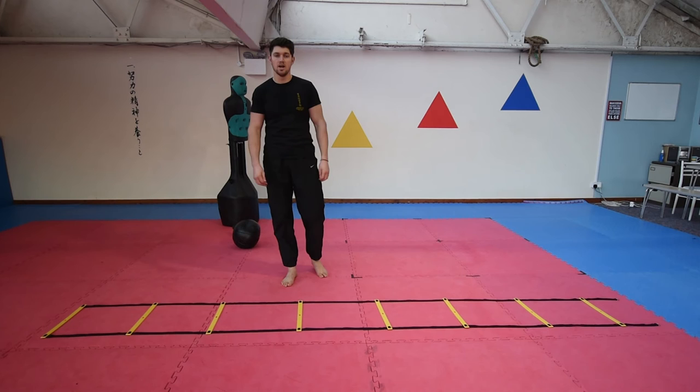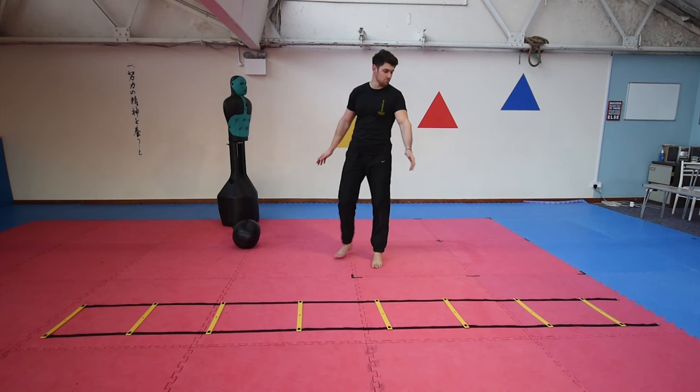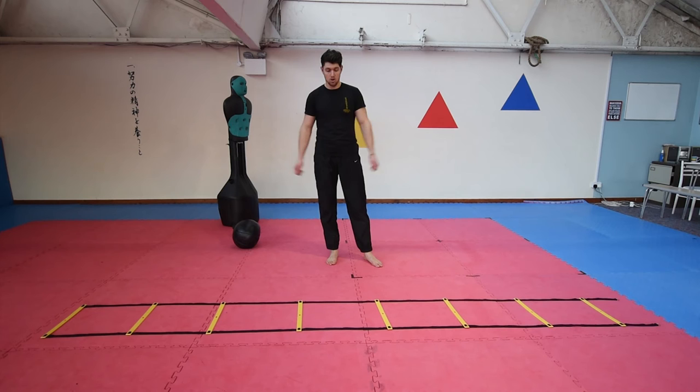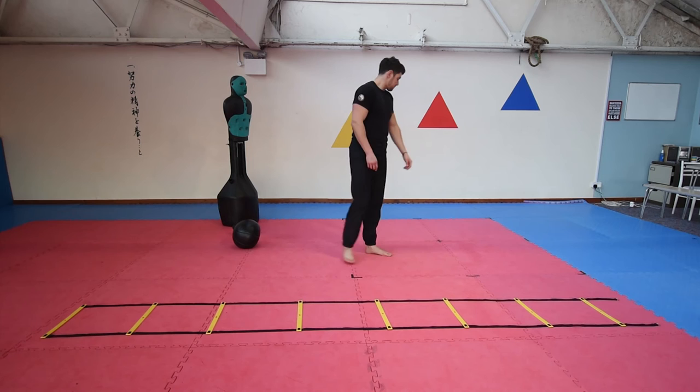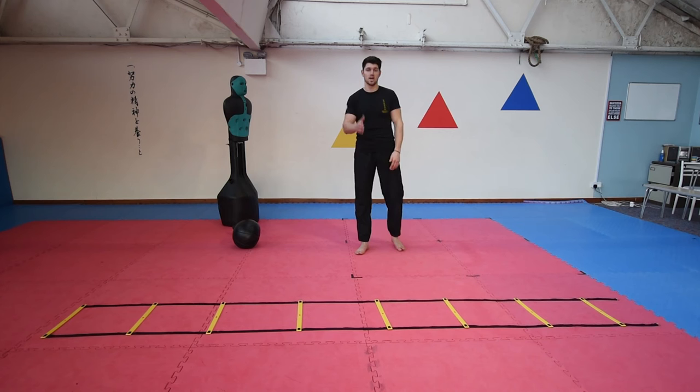I've got tape on the floor for the last exercise — the easiest thing you can do in your back garden or a room in your house. Same with the ladder, you can do that with tape, a line, or lay your karate belt along the floor. This one is a combination of a few things. Today I'm going to use a simple combination: two punches and a round kick. You can change that, change legs — there are lots of variations.